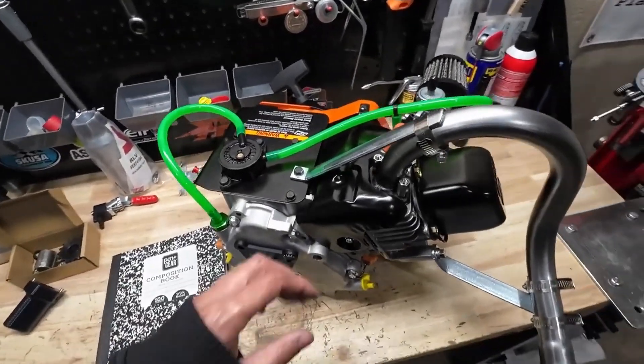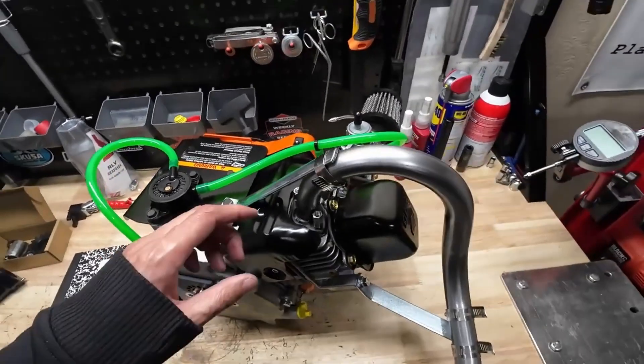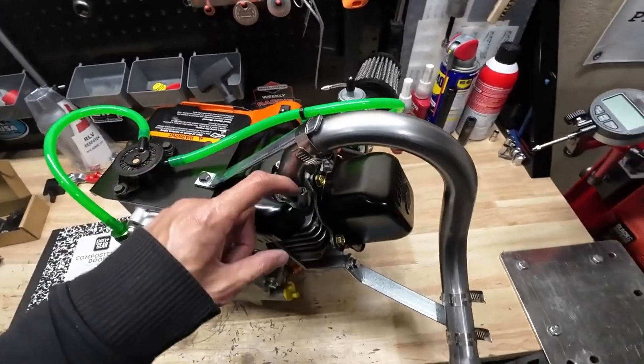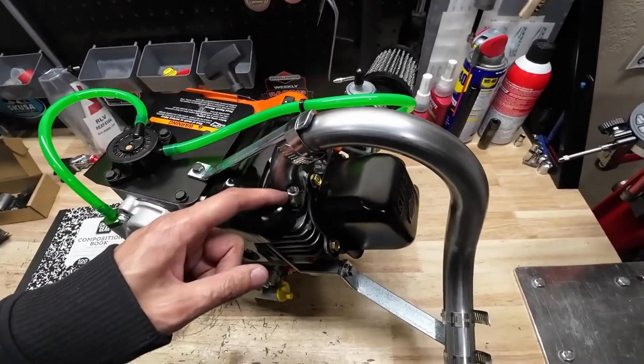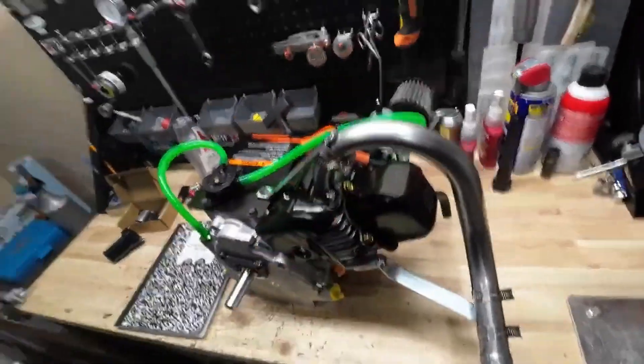Intake lash — plan your race, race your plan, and have a good time at the track.